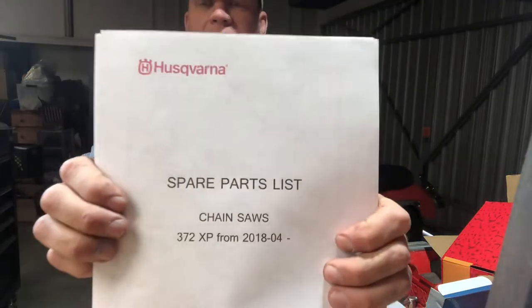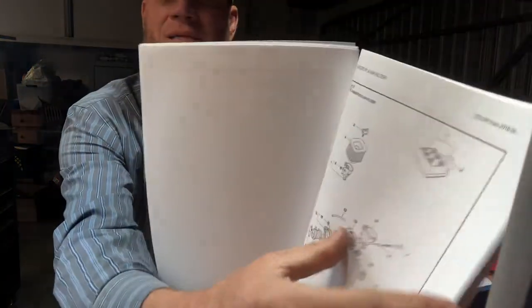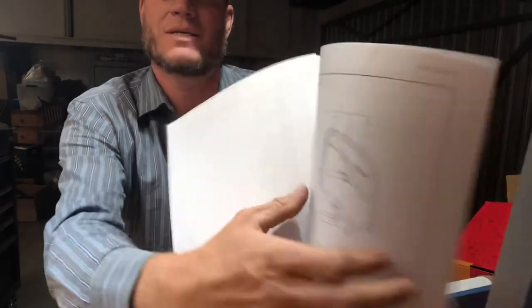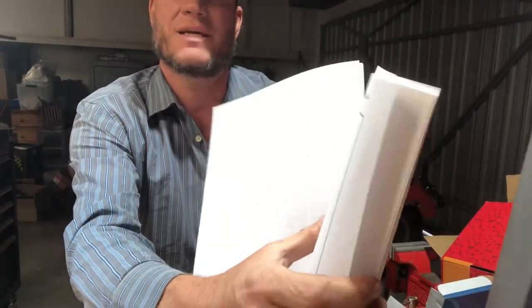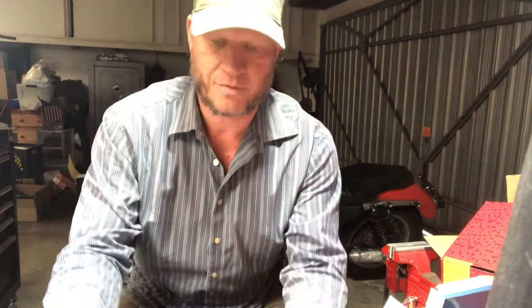The research I've done includes downloading the IPL for the Husqvarna 372, which has your basic drawings, assembly diagrams, and everything. I thought that would be handy, so I'll also go with that — it's going to be living on this workbench for the rest of this project.